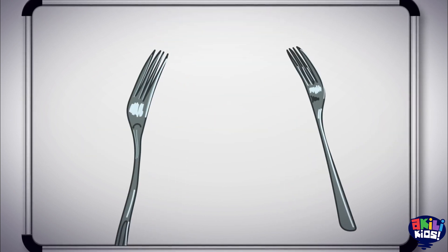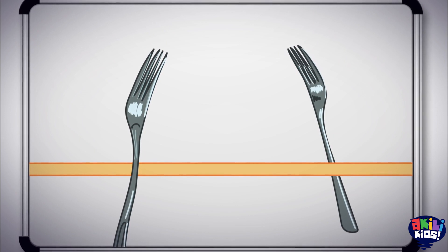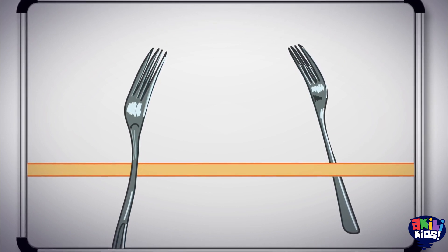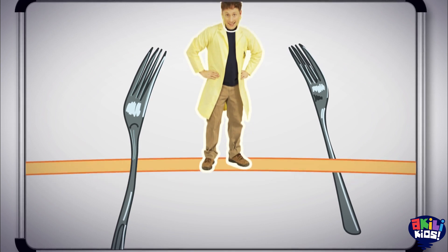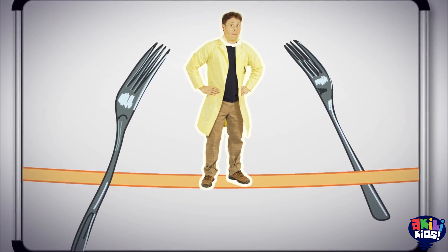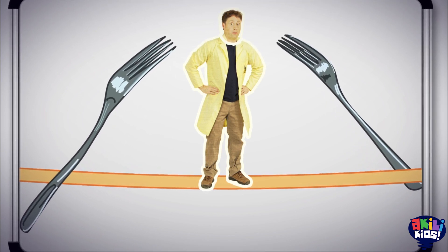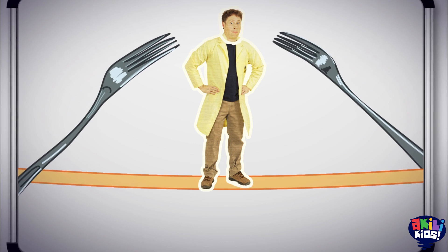We are gonna take our balancing potato experiment and max it out. To get a potato to balance is pretty hard, but if you stick forks in the potato, it works a lot better. In our maxed out version, we're gonna balance on a slack line, which is sort of like a tightrope — a flat strap tightened between two points. In this version, I'm the potato.